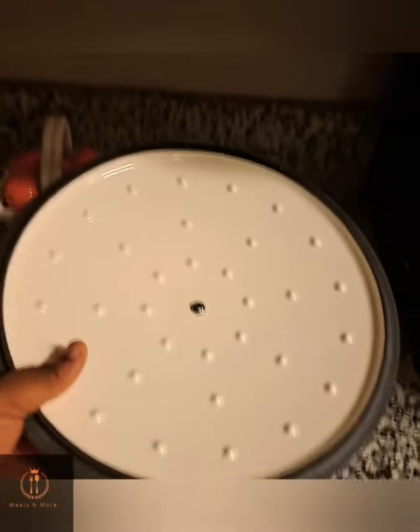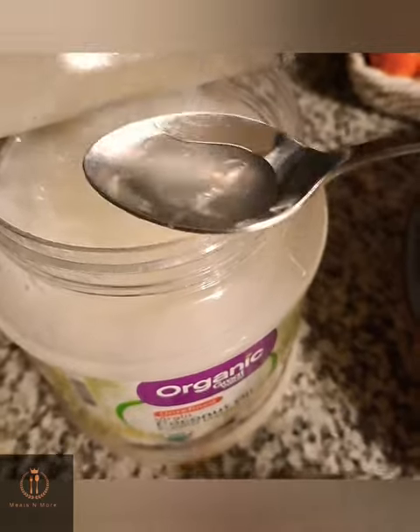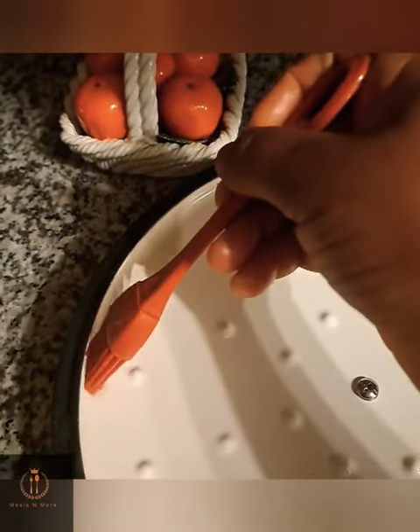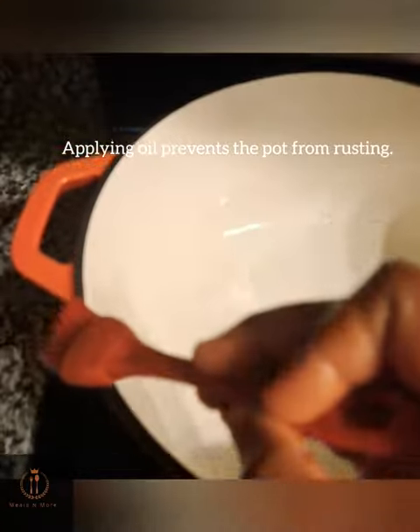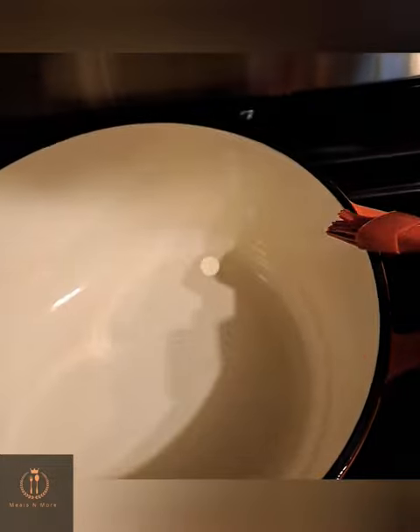For this I'll be using coconut oil, but you can use any oil of your choice — palm oil, vegetable oil. Just take some, put it on the lid, use a brush or the tip of your finger to apply the oil around the lid of the pot, and then do the same on top of the pot.